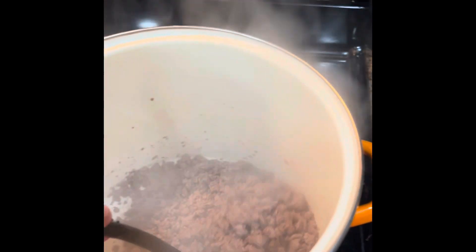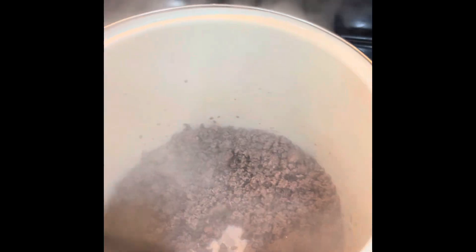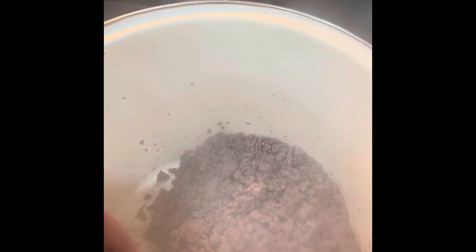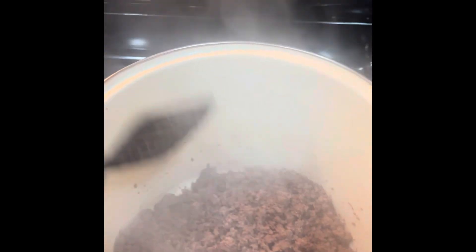I'll take you along when I get everything cut up and start putting it in the pan. So I've got my ground elk and ground beef cooking — three pounds of meat total. If you don't want to make that big a batch, you can just use one pound of meat. You can use any type of meat — ground beef, chicken, turkey, all sorts of different meats. This is just what I'm doing today with the chili.